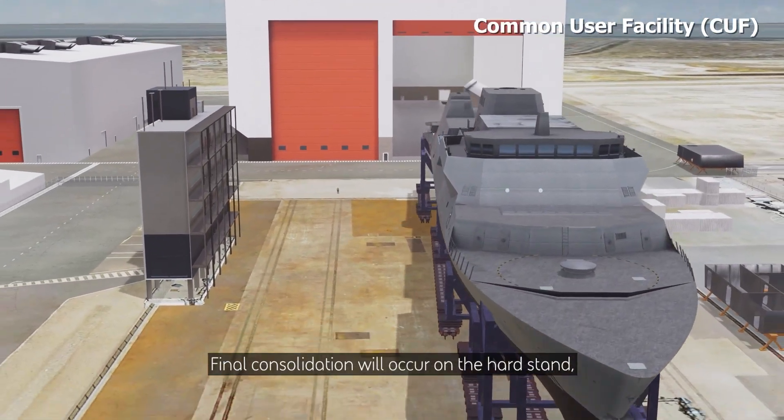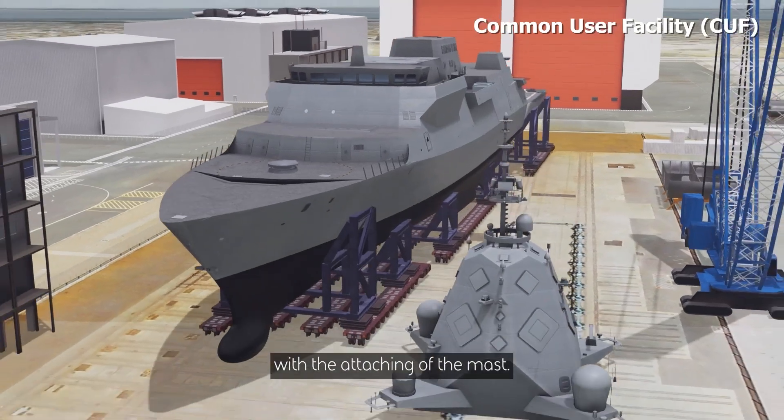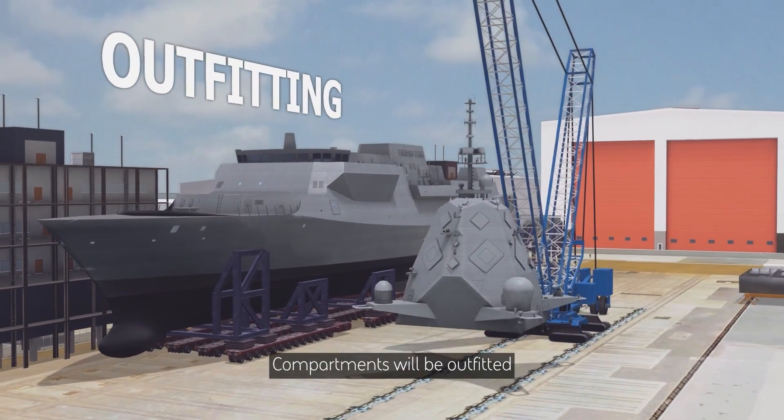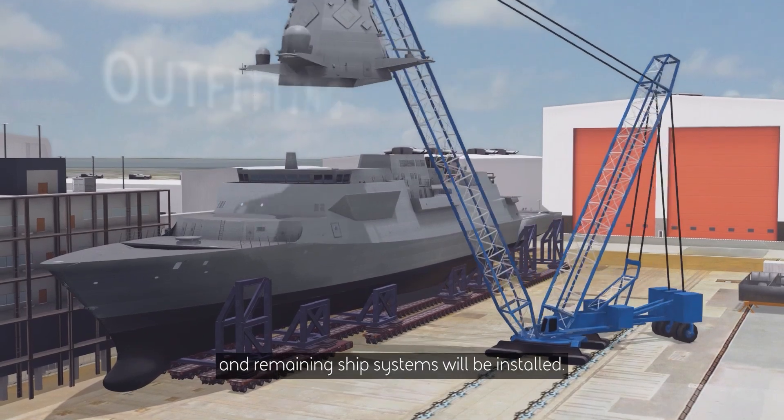Final consolidation will occur on the hardstand with the attaching of the mast. Compartments will be outfitted and remaining ship systems will be installed.